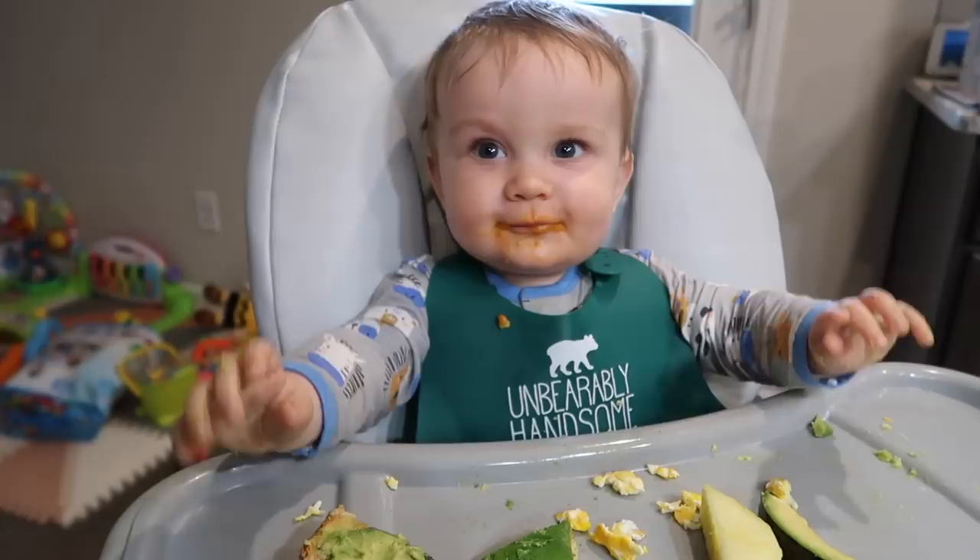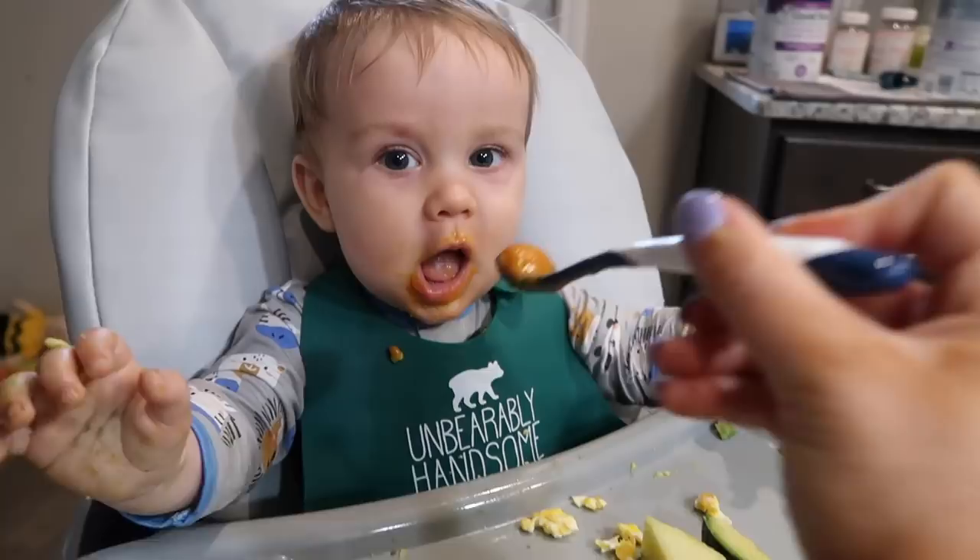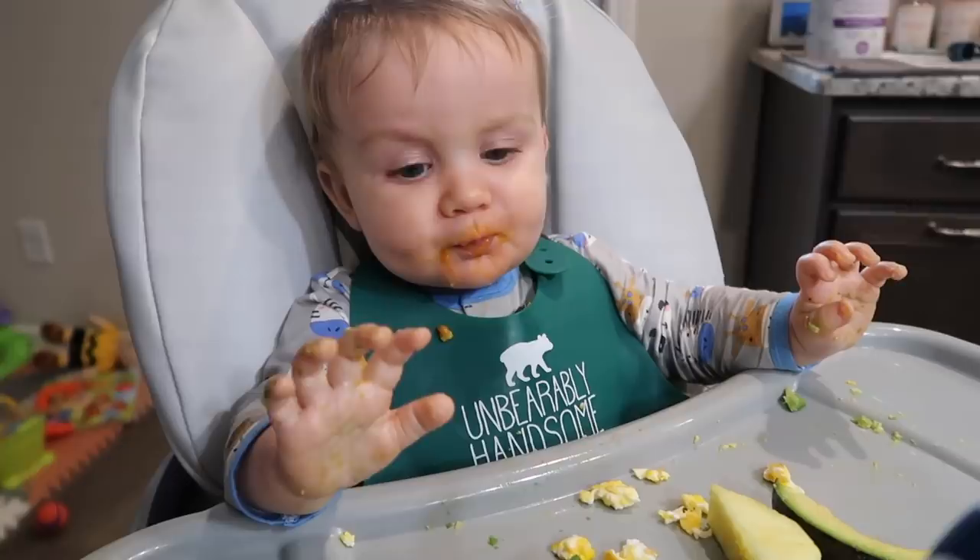Then we're having some sweet potato. Cute little baby.